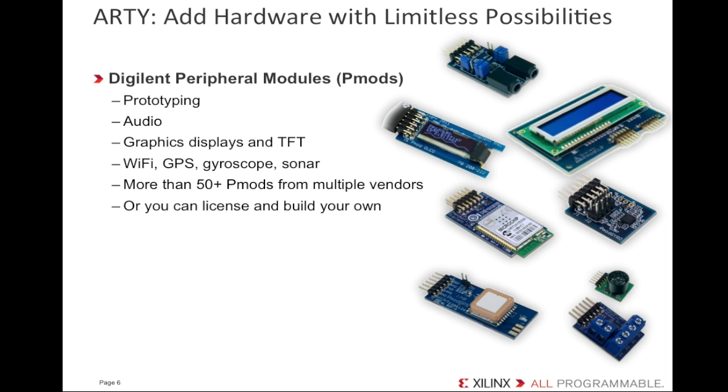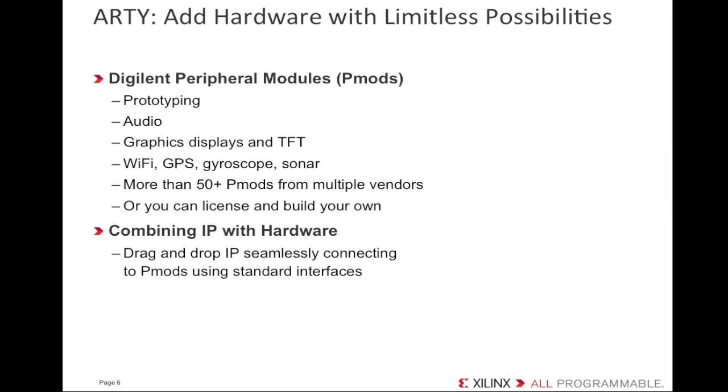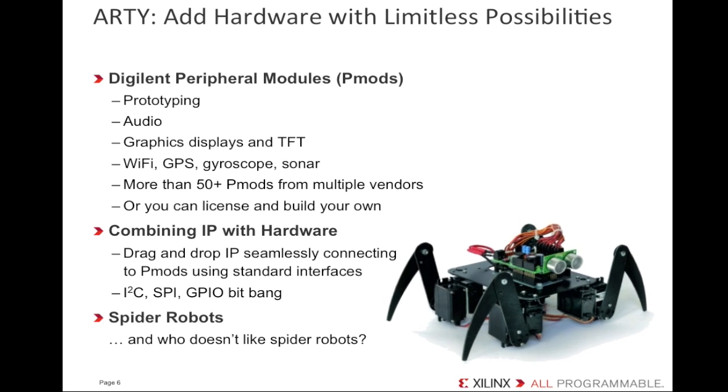So it looks like you can really extend the peripheral set for Artie. Artie, and any Xilinx FPGA for that matter, isn't bound to or limited by a fixed processor configuration or a single set of processing peripherals. With the Artix-7 FPGA fabric, you can add multiple peripherals — if you needed 8 to 10 UARTs, you could add them. If you needed dozens of 32-bit timers, you could add them. You're not limited to a fixed set of peripherals. Artie is highly adaptable — you really can build almost anything. You could even build a spider robot, and who doesn't like spider robots?